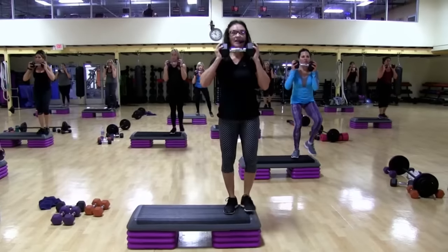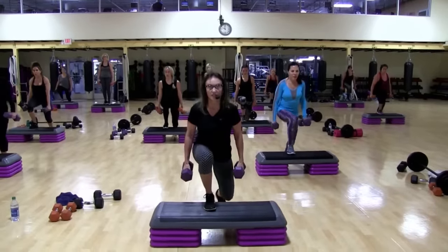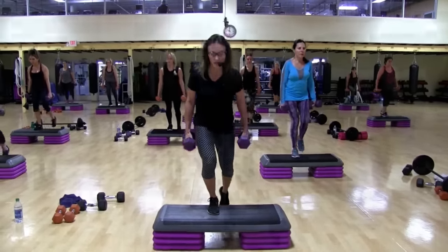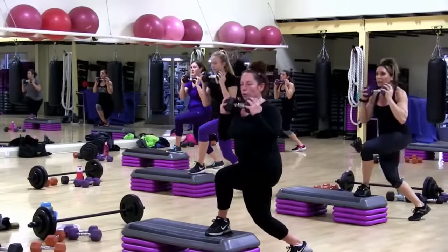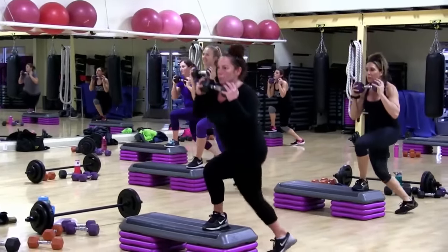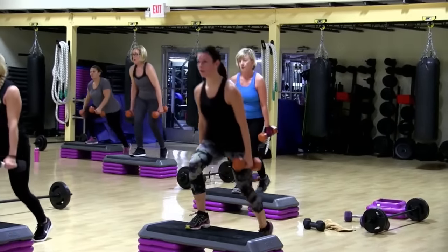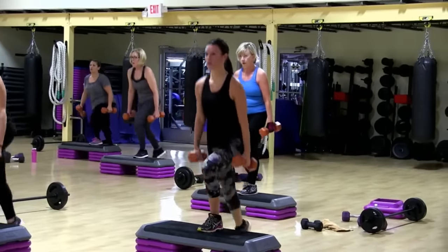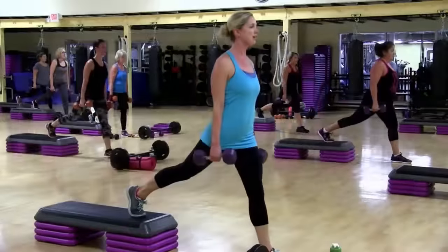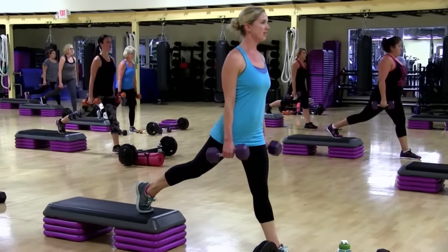Six. Seven. Lift. Slow. Two. Go down. If it's too heavy, go lighter. Singles. Again. Down. Alternate four. If you want a four. Three. Two. Singles again. Down. Work hard.